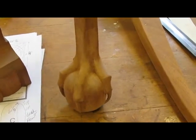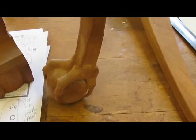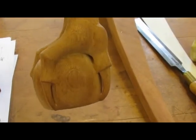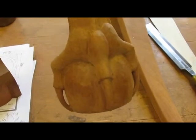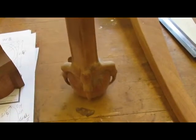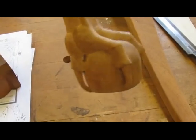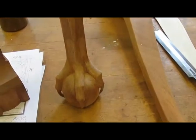I used various files, no sandpaper, because I may want to go back to carving. Once you sand it, you shouldn't go back with chisels because it dulls them awful quick — the sand gets embedded in the wood grain. But it's pretty good; I'll ultimately sand it when it's finished.